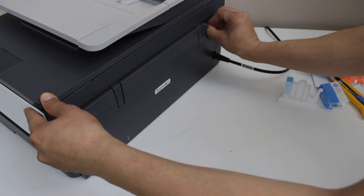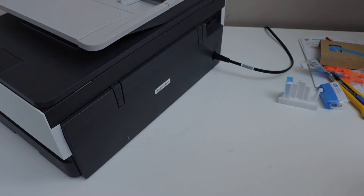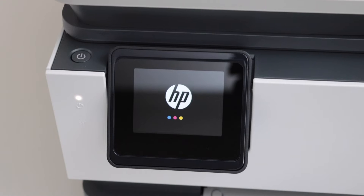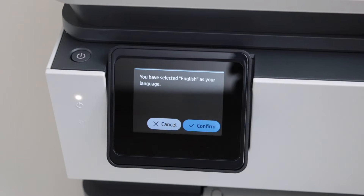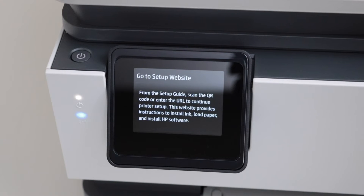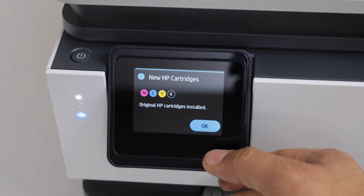Here you can also add your USB cable and connect it with your laptop or MacBook if you want. Go to the printer display panel and select your language, then confirm it and select your country. After a few seconds it will recognize the ink cartridges we just installed — press OK.